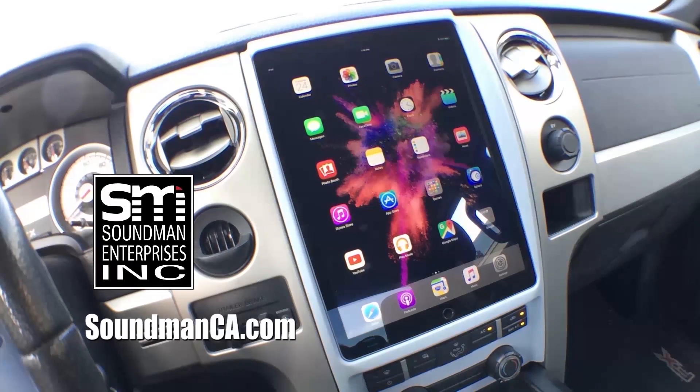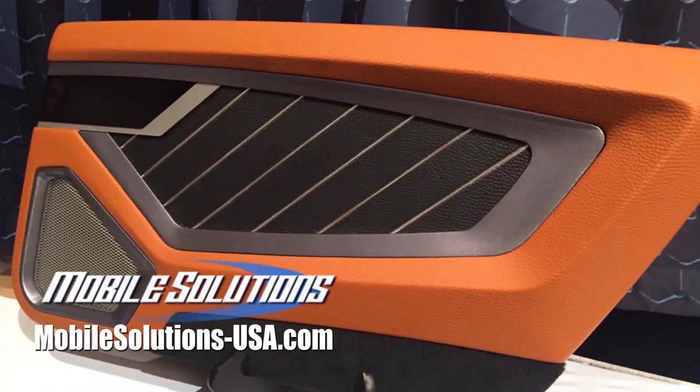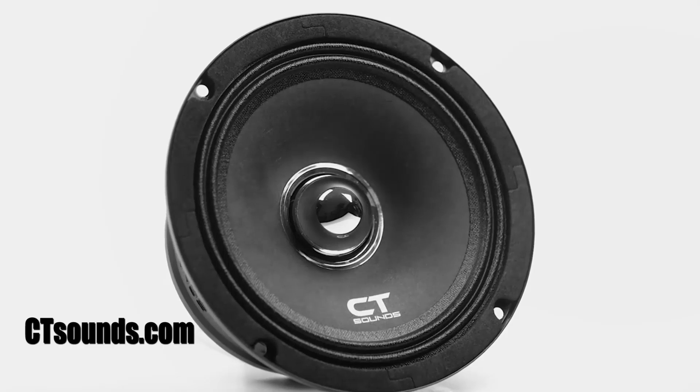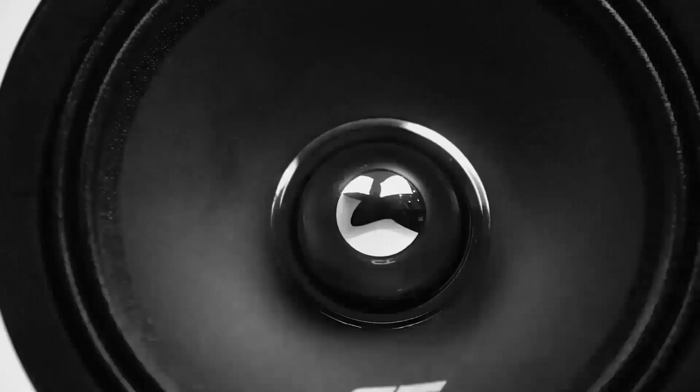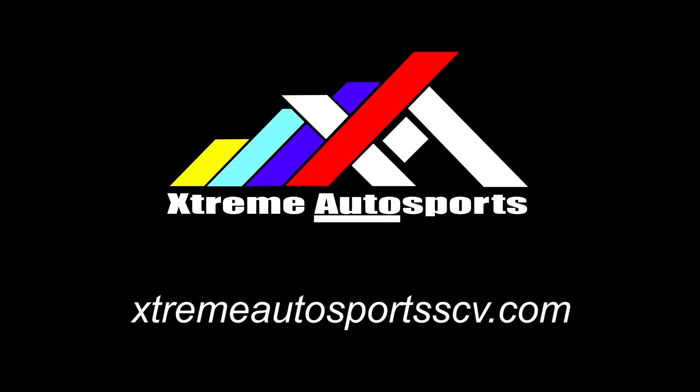We'll continue these projects next time. Thank you guys so much for always watching - let me know what you think of today's episode, you guys have a great weekend, we'll see you next time. Support Amplified by buying iPad dash kits and SoundMan merch at SoundManCA.com. Become a car audio master with the tools and trainings available for Mobile Solutions at MobileSolutions-USA.com. Receive a discount on all the best car audio equipment from CT Sounds by using coupon code SOUNDMAN at ctsounds.com. Come down to see me and Rafa at Xtreme Autosports in Santa Clarita and get great deals on audio and performance equipment and installation.